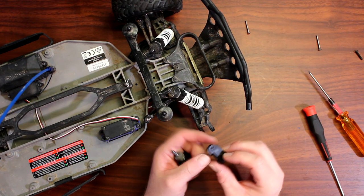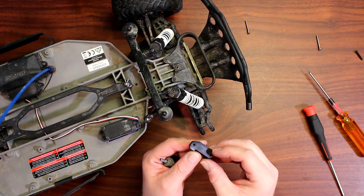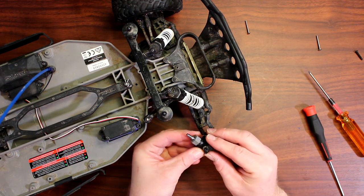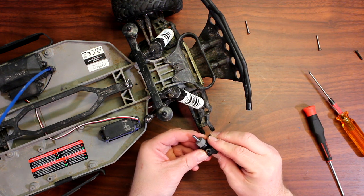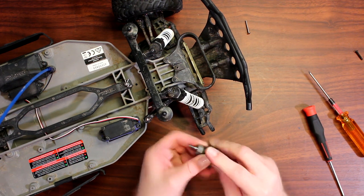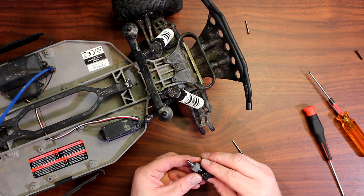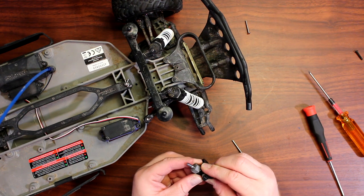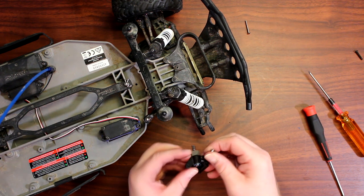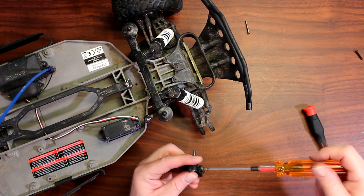Now grab your caster — on the stock Traxxas part it has 'right' or 'left' written on it. The pointy end goes up and inserts right here. Try to align the holes and grab the longest screw — try not to drop it. Sometimes they're hard to align, but get it in there.